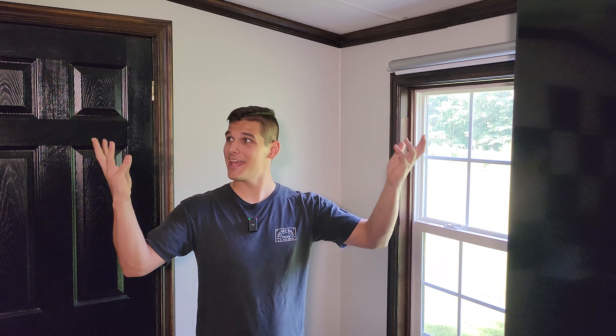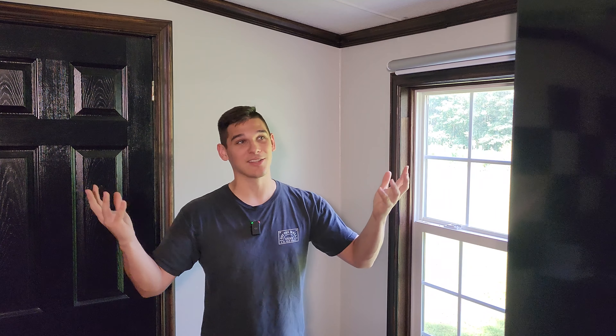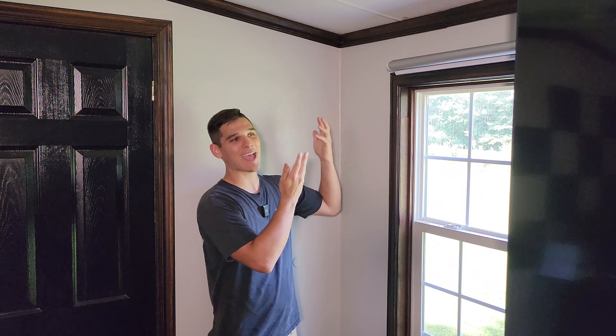How's it going everybody? If you've clicked on this video there's a pretty high chance that you've been working on a project, a remodel, and everything's been going smoothly until you get to the point of installing the trim and you realize it's a little bit more difficult than it seems, with all the angles and corners coming together not looking quite right.